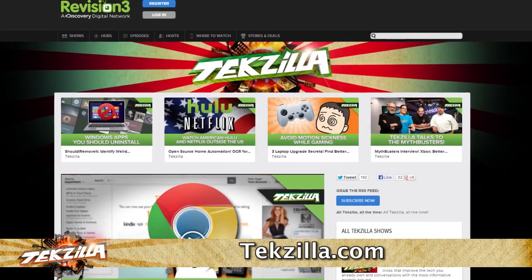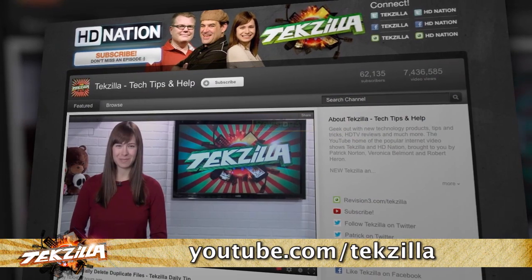You want more cool coverage from SEMA 2013? Go to techzilla.com or subscribe at youtube.com/techzilla and check out more Techzilla Bites.